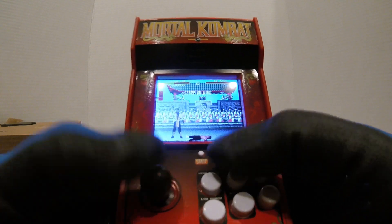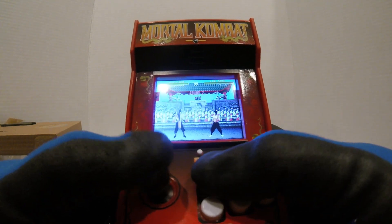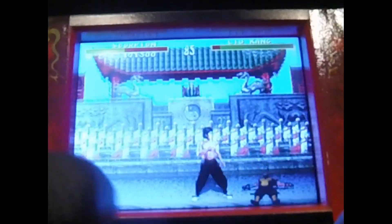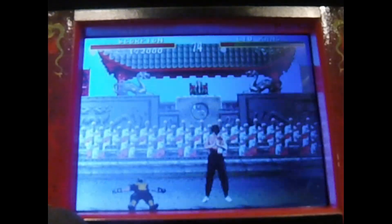Right off the bat — okay — the joystick's not that good. Let's see, let's see what's happening... the movement's not that great on this one.